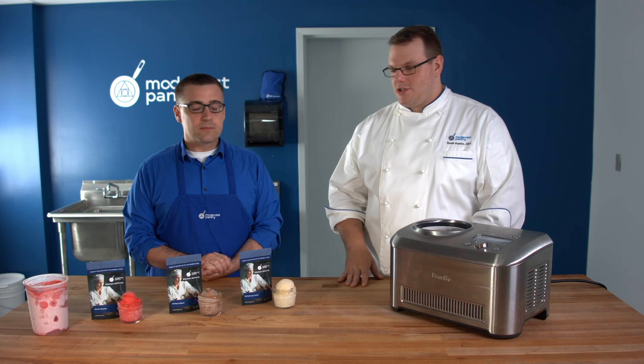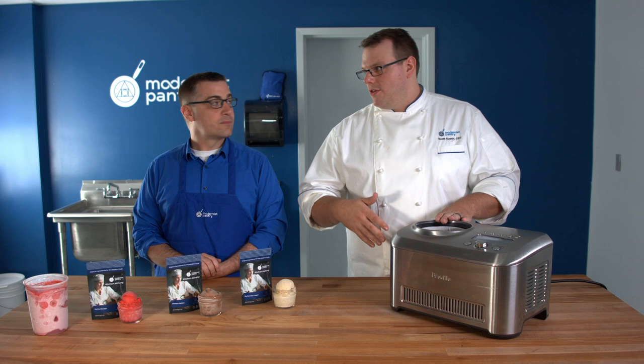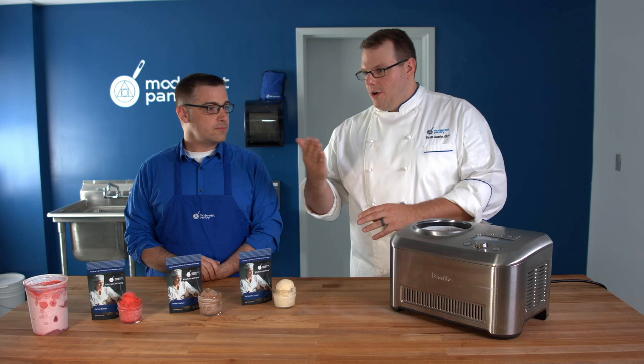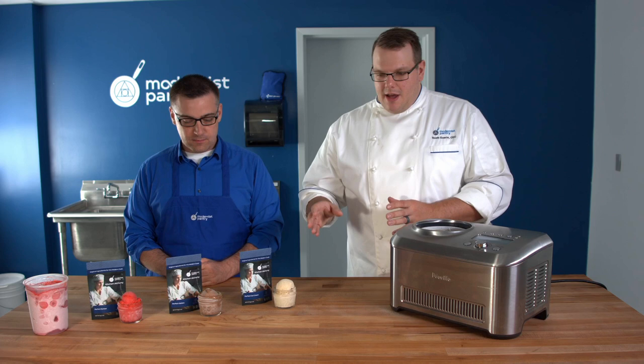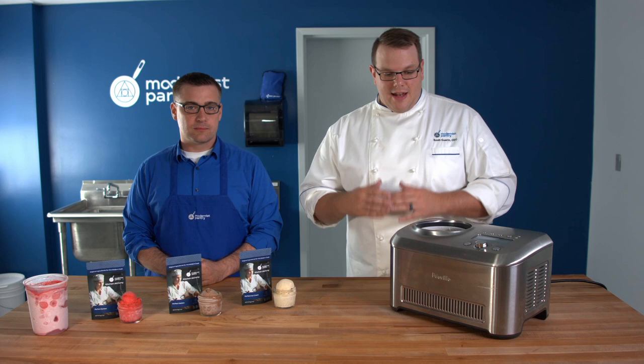Technique is definitely the first thing you want to get down, because once you understand how to make a good ice cream, you can layer in the hacks. Whether you're using a compressor-based ice cream maker like this Breville or a stand mixer with a frozen drum, you want to get the base as cold as possible, as fast as possible. For an American-style custard base — eggs, cream, milk, flavorings — heat it, then chill it in the refrigerator for a few hours until it reaches the internal temperature of the fridge before putting it into your ice cream maker.